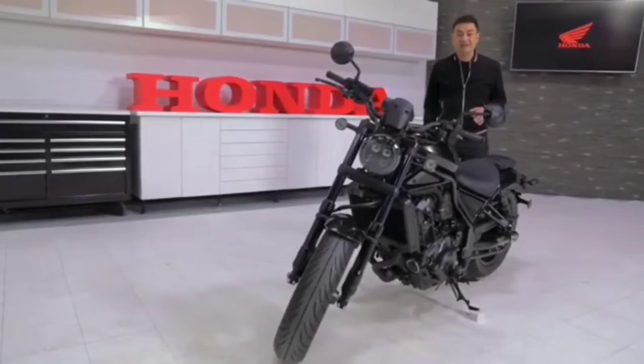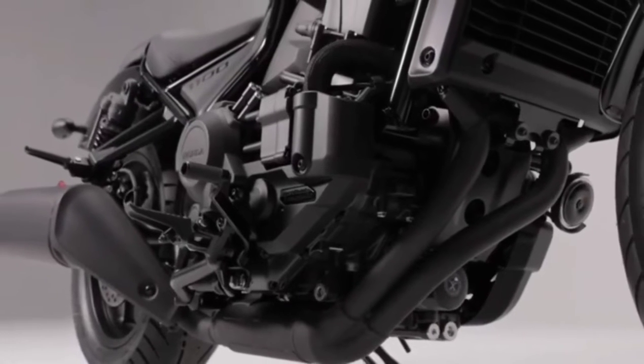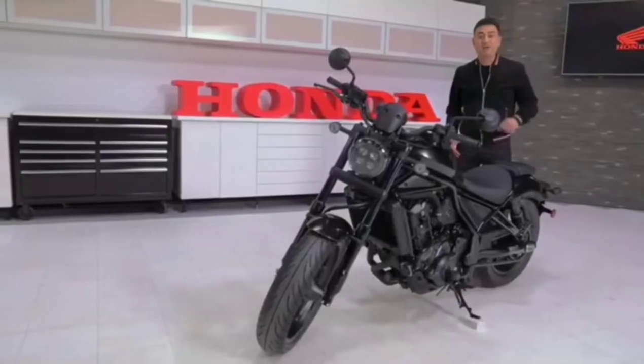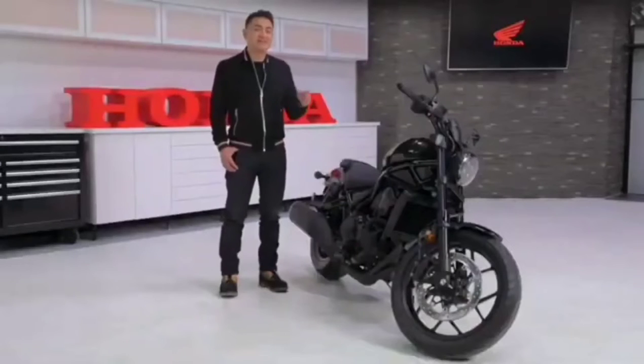You'll notice some Rebel family similarities at first glance, but under no circumstance should you be thinking that we simply dropped a larger engine into the frame of a Rebel 300 or 500. No. This new Rebel was made to be one of the most advanced cruisers on the market.